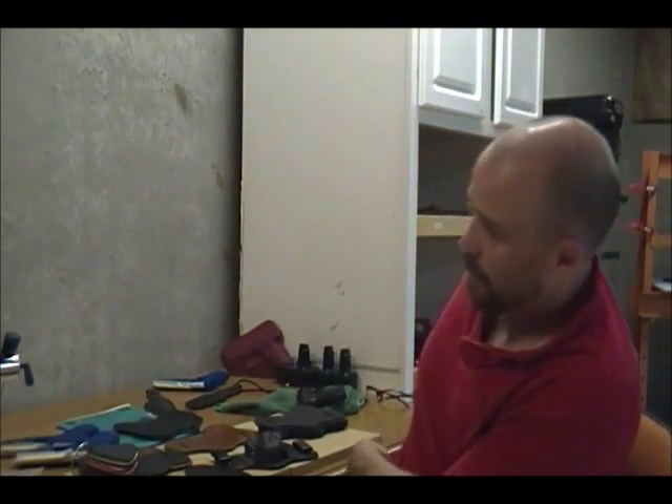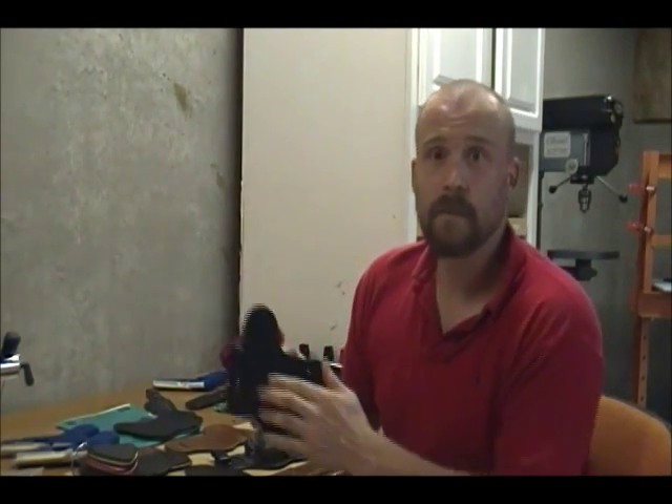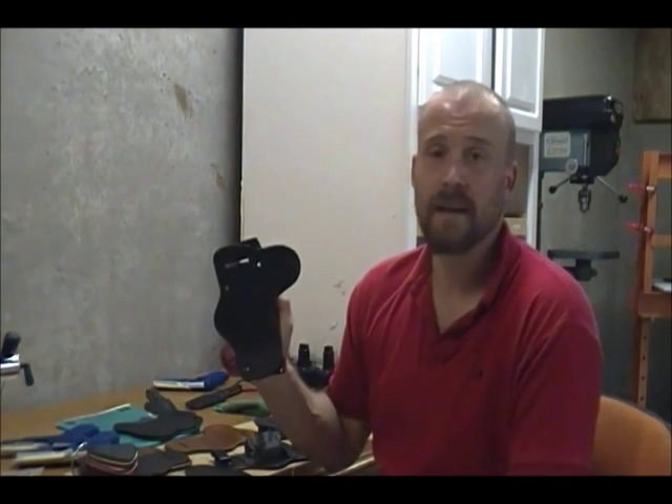I've been wearing my PPQ holster for months, and the leather on it has conformed a little more to my body, but it's still smooth and comfortable as it was the day that I made it.